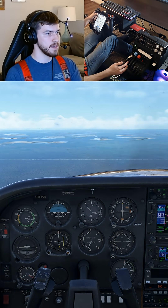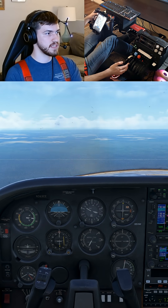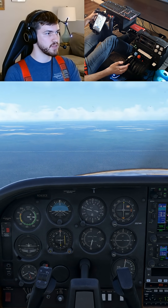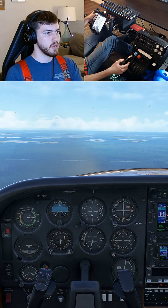We're going to establish a glide at 70 knots in this configuration, and then we're going to pull the airplane up and do a pitch attitude that will induce the stall. There's our glide already established. We'll go ahead and bring the nose up.